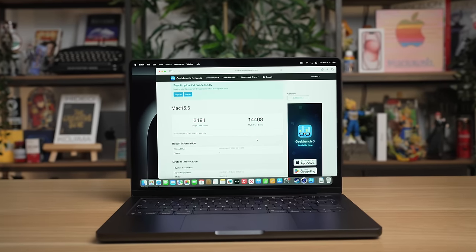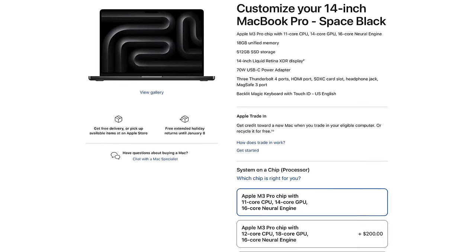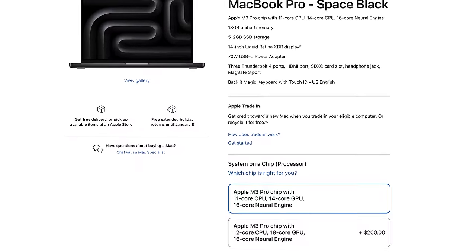The GPU results kind of surprised me. On all M3 Pro models, you're getting fewer GPU cores. The highest-end M2 Pro came with a 19-core GPU; now the highest-end M3 Pro comes with an 18-core GPU. The base level M2 Pro had a 16-core GPU, but now the base M3 Pro — the $2,000 model — only comes with 14 GPU cores, two fewer than the M2 Pro base level.